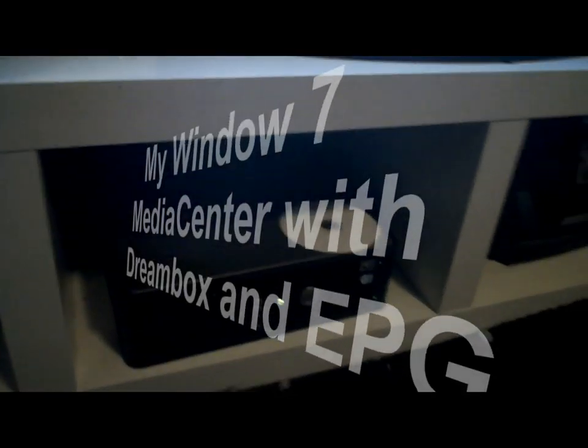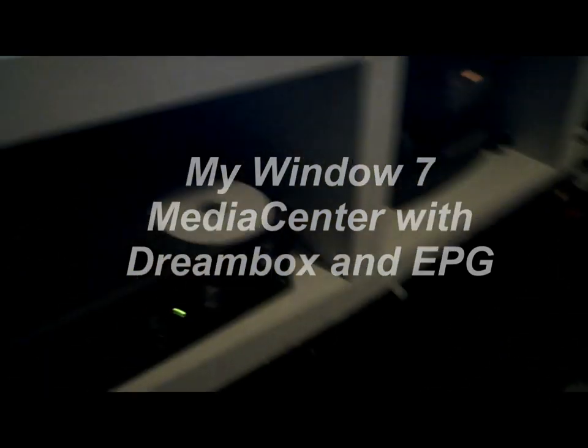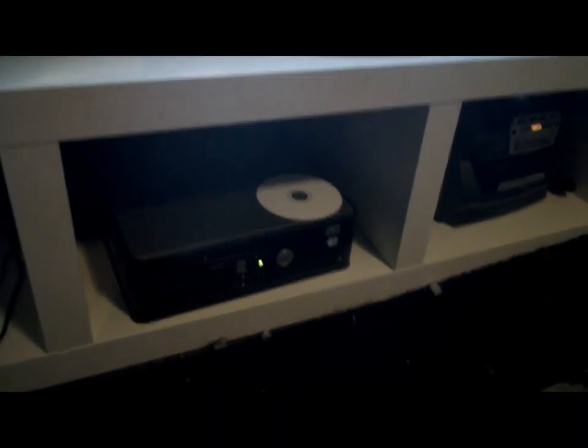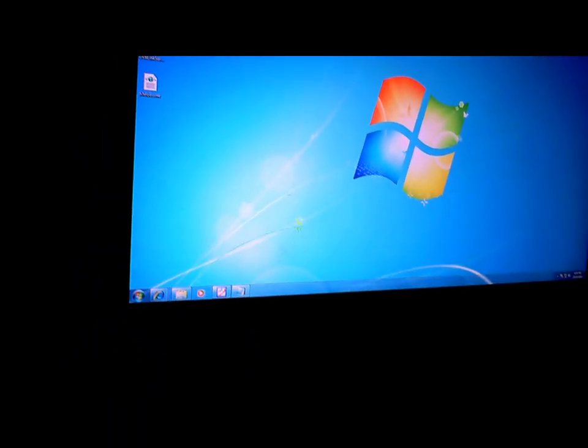So here's my Media Center machine — it's a Dell Optiplex GX620 that I picked up second hand for about a hundred and something dollars. I just put a graphics card in there that does HDMI, so there's my Windows 7 desktop.